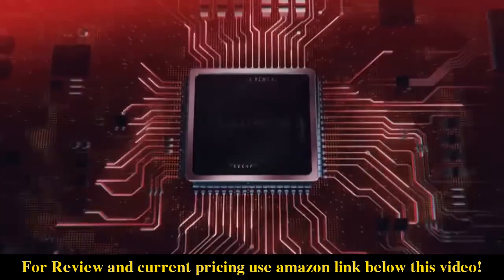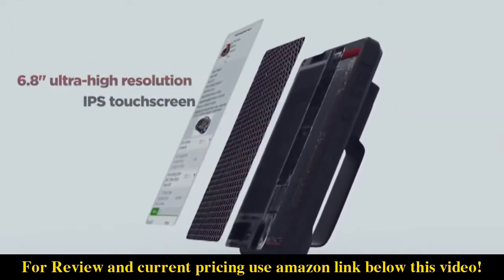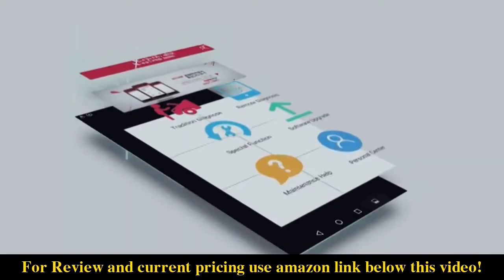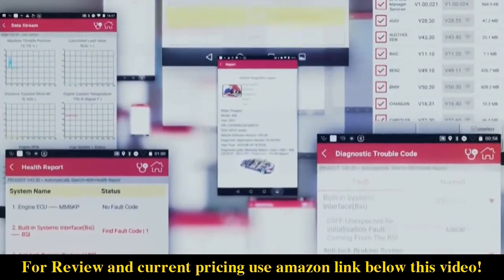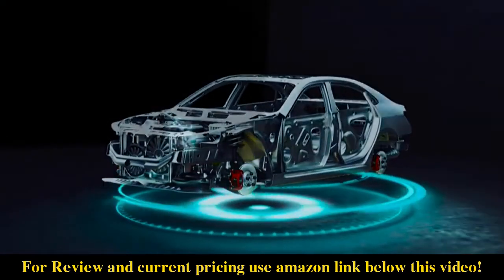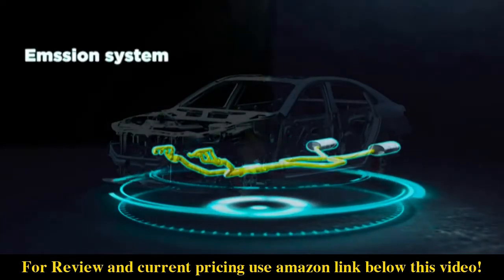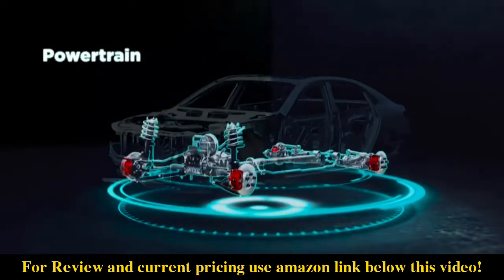The Launch X431 Pro Mini, based on Android OS, comes with a 6.8-inch ultra high-resolution IPS touchscreen and a 3500mAh built-in battery. It features an easy-to-read UI and thousands of DTC tips to diagnose the car comprehensively. It can read DTCs and data streams for all systems, including transmission, engine, fuel system, emission system, body, chassis, powertrain, and more.